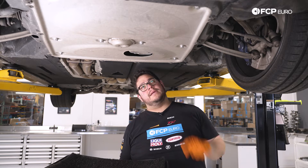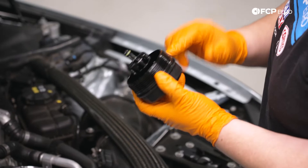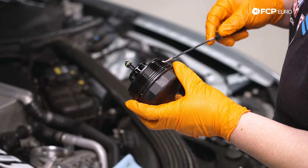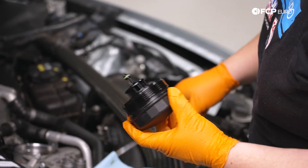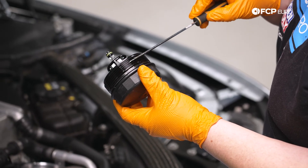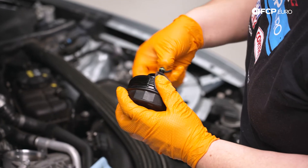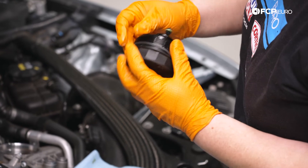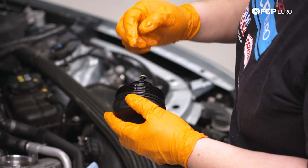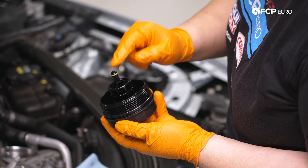Now let's head back up top, put our new filter in, and add some fresh Liqui-Moly. We're going to get our oil filter housing cap ready — we have a couple of seals to remove. This is where a small pick or small screwdriver comes in handy. We have the main sealing O-ring to remove; there's a ridge dedicated to that seal so make sure it's seated correctly on the threaded portion. You want to make sure this seal is lubed up with a bit of oil to help it seal when we put it back in. We also have to replace the green O-ring.